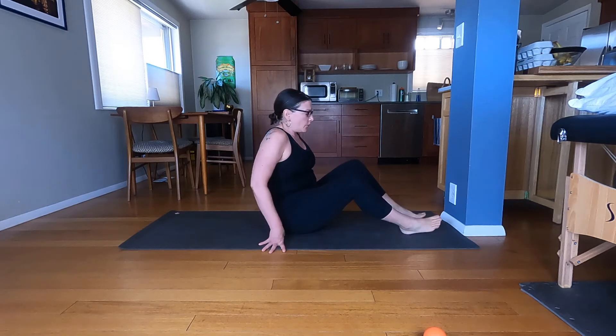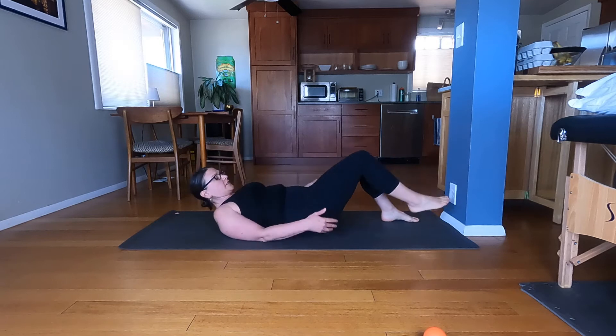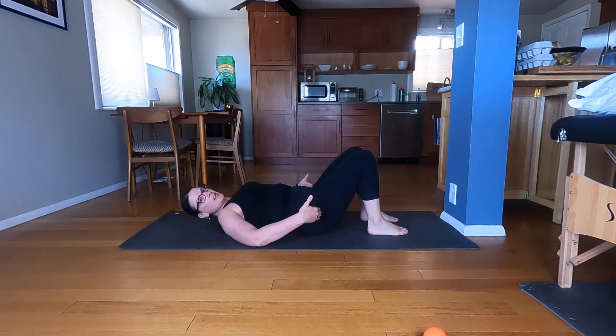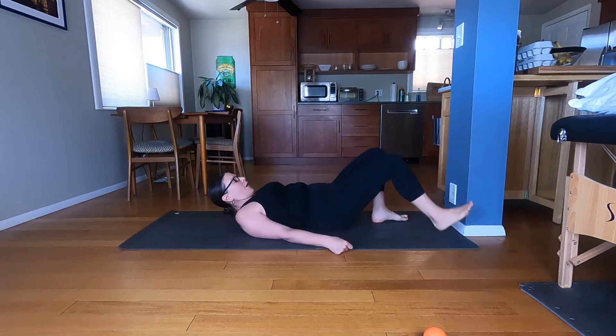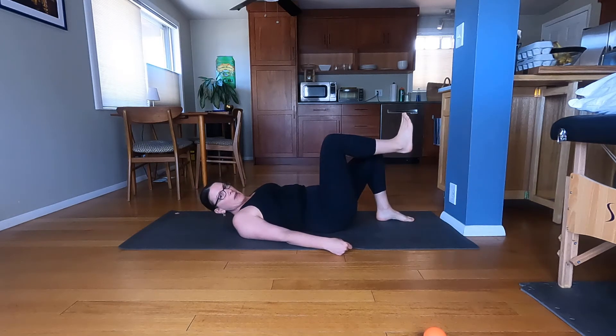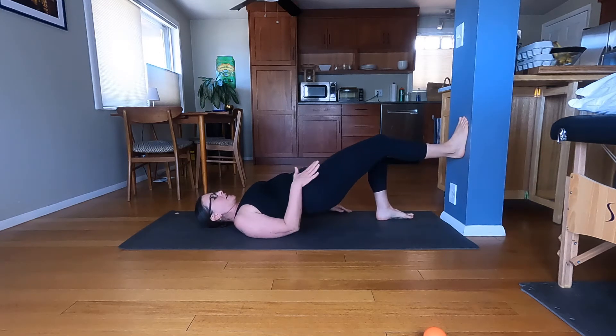This is the single leg power bridge — a more explosive version of your glute bridge. Find a space on the wall. Unlike a regular glute bridge where your feet are close to your bum, you're going to step pretty far out from the wall so your leg isn't quite as bent. When you come up into the bridge, we really want to get some hip extension on the side that's coming up.